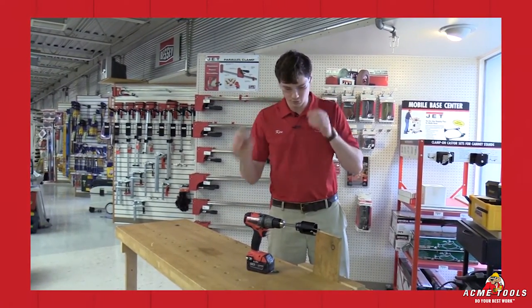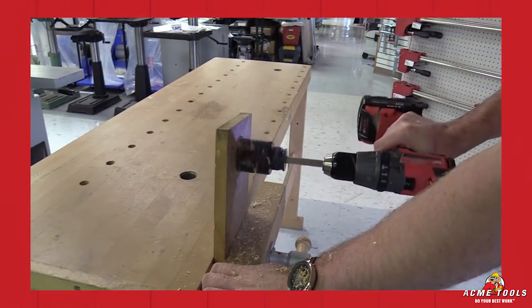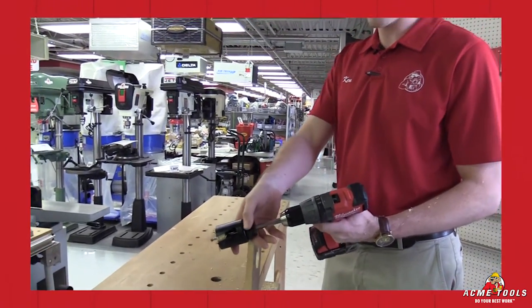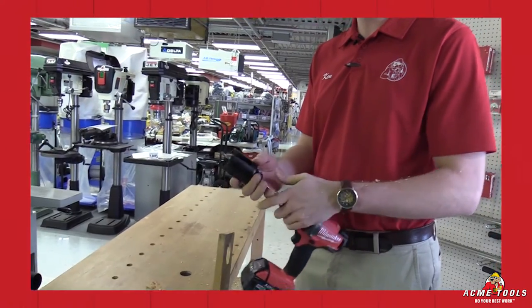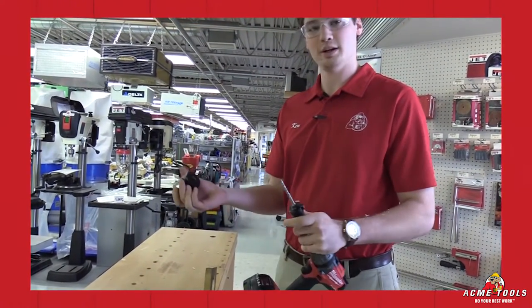Of course, always got to have your safety glasses on when you're doing this kind of work. Now to show that quick slug removal, they have a nice button right here — you press that down, pop it forward, and off comes your slug. And when you're ready to change bits, it's as simple as pulling this down, letting it unlock, and spinning it right off.